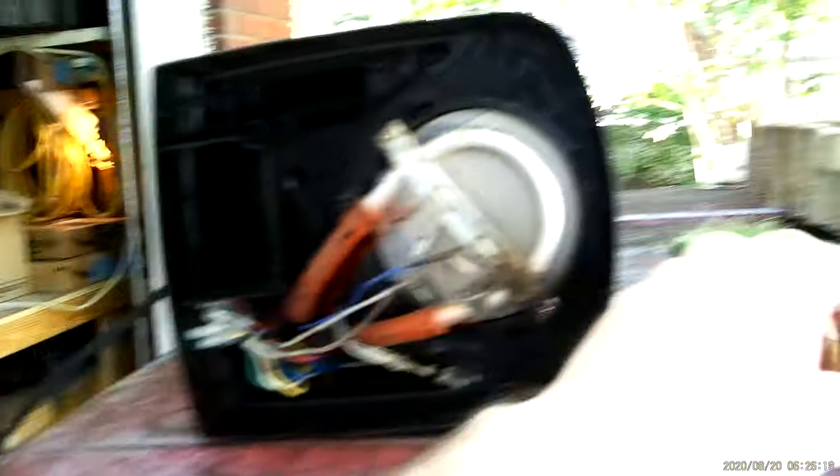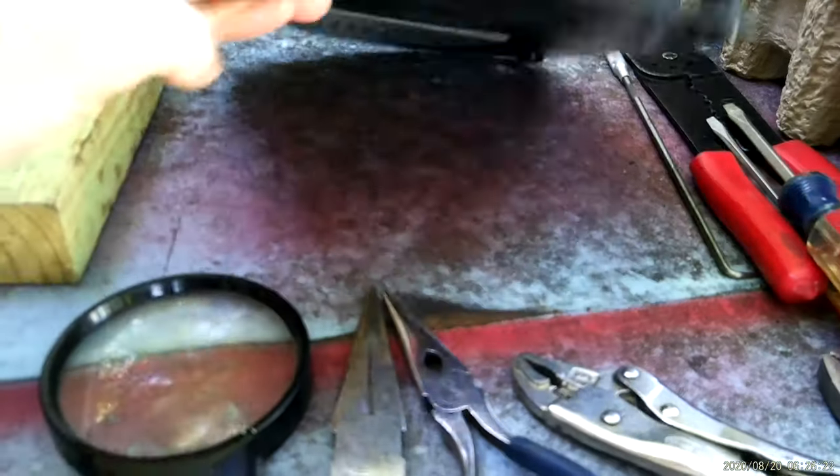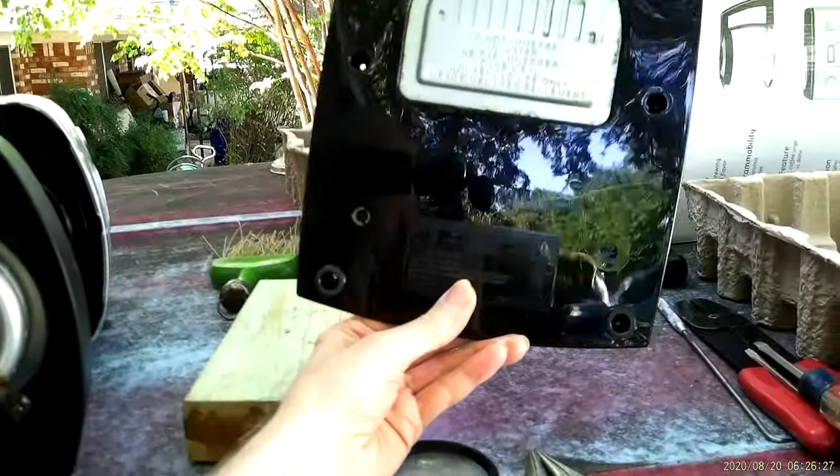So here's the bottom of it, already taken off. That's what it looks like on the inside, and that's the bottom — you've probably seen that before.